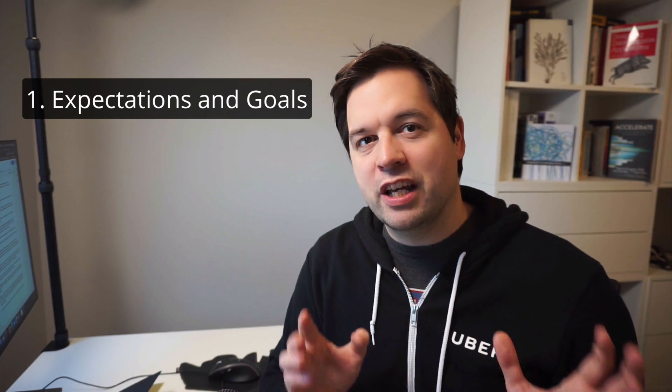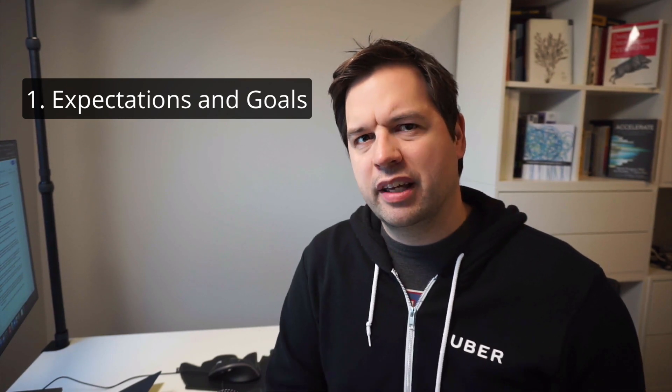So here's the structure of the review I recommend, with four sections. For the first section, start with expectations and goals for the period. Now you might think: why not just start with my achievements? By starting with your understanding of the expectations, you're setting a baseline. If your company has expectations for this level, or you set expectations with your manager, mention this.